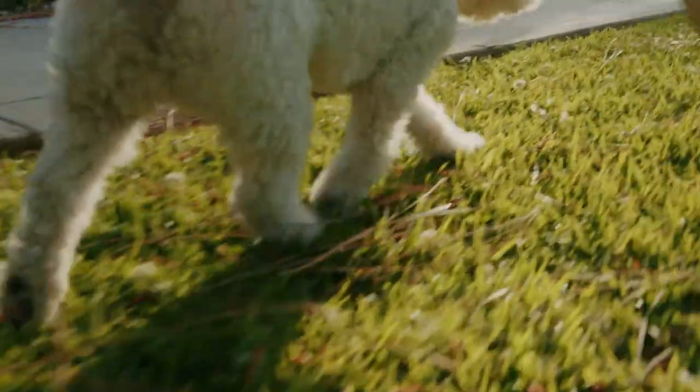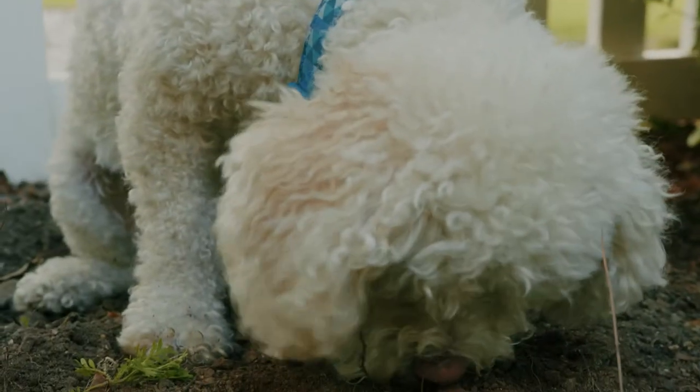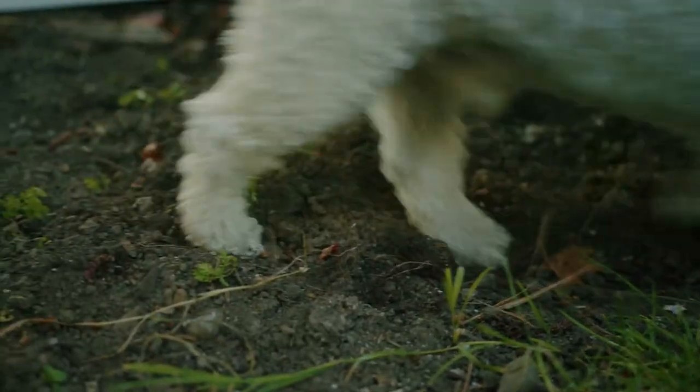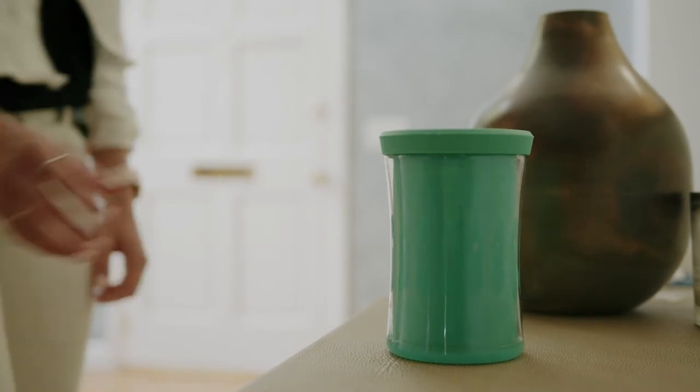Dirt, mud, grass stains! Our furry friends love to roam the outdoors, but sometimes playtime can get a little messy. Paws Life Paws Cleaner is here to lend a hand, or a paw.